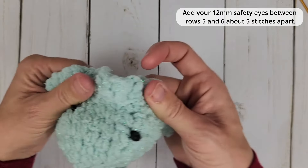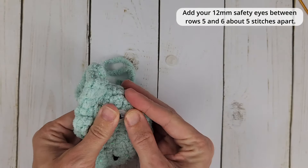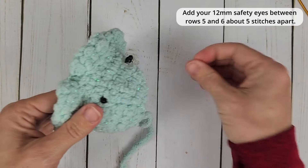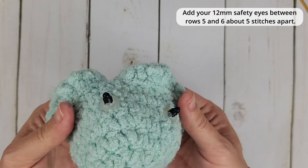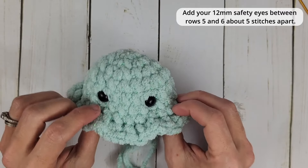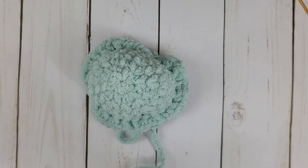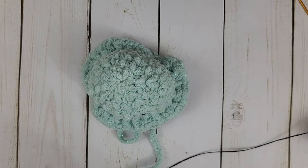We flip this inside out and attach the backings — these are very difficult to work with. For the mouth, we are going to take our black embroidery floss. You could also use black yarn or a different color embroidery floss if you want a certain look for this little friend. We're going to thread our yarn needle.